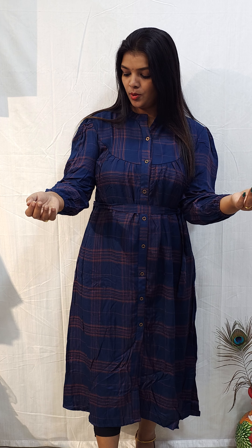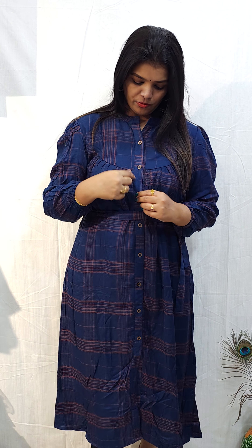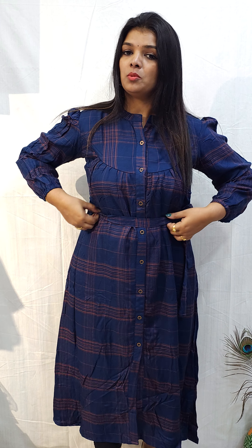Next pattern. This is a check design. It has a UCM button. It is 47 inches in length, a full button. It has a tie option. The sleeve is 18 inches. At the end portion, it is elastic. It is a Western outfit — it's a frock with a bottom pair. The pattern is available in M, L, and XL — three sizes. The price is 1199. This is the second pattern.